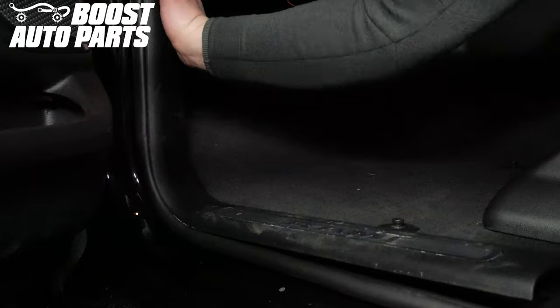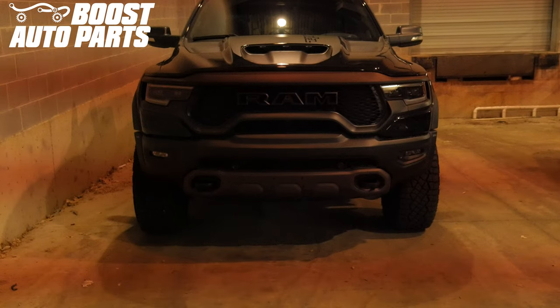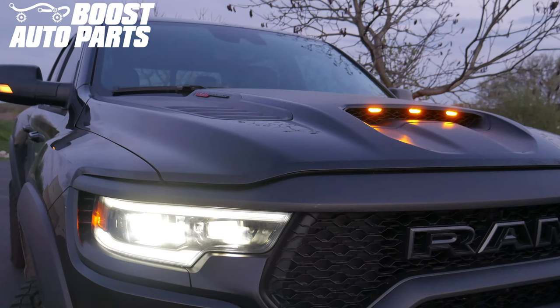Reinstall the two bolts for the trim panel and reinstall the kick panel. Your installation is now complete. To get these products and more, please visit us at BoostAutoParts.com.